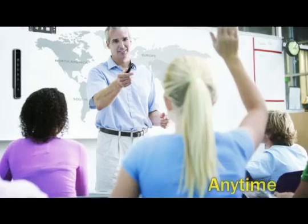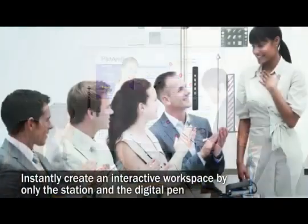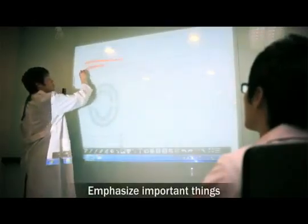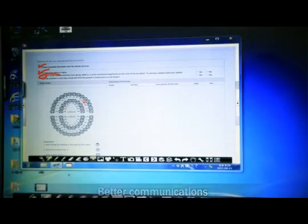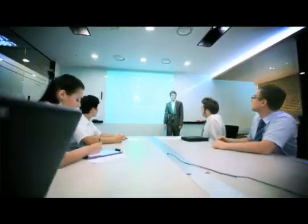An interactive whiteboard screen can be instantly created with only an ultra-portable station and digital pen in any environment — the U-Board makes it possible right now. With the bundled software, you can emphasize important content, draw and write on the screen freely, and enable better communications using video recording and gallery functions, making your classes, meetings, and presentations more effective.